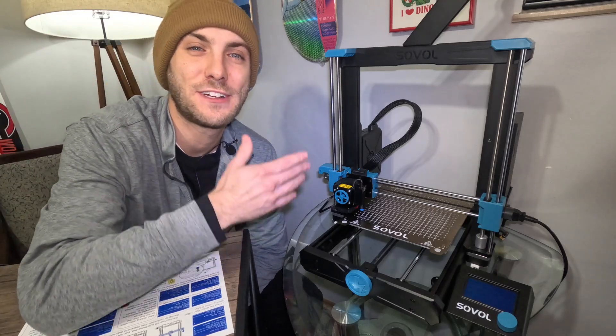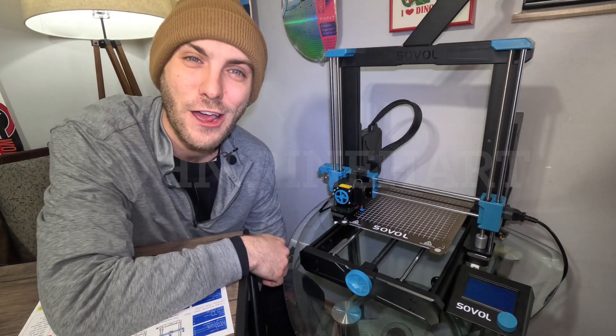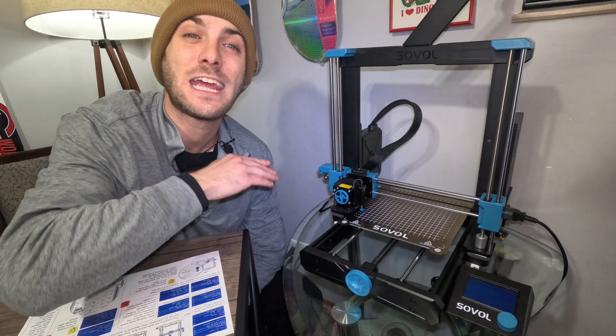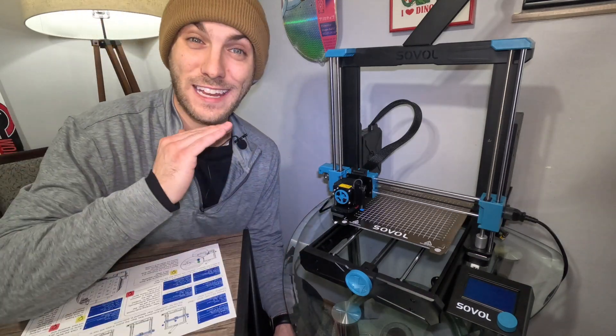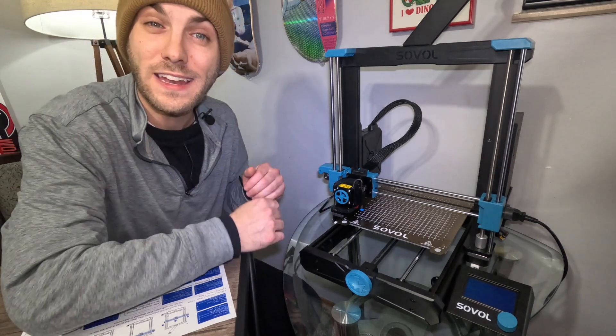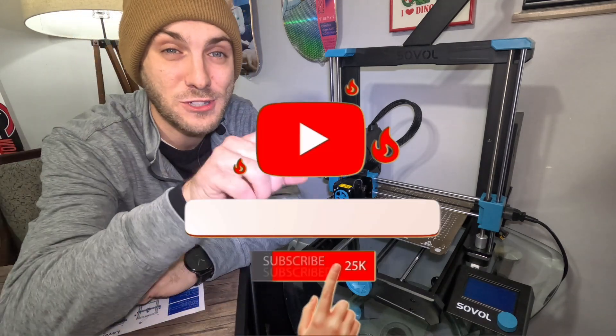Hey everybody, welcome back to another episode of my adventures into 3D printing. This is John Reinhart here with Reinhart Group LLC, and today we're going to level the bed on my Sovol SV06. What I thought was going to be an easy video turned into me almost destroying the nozzle on my brand new 3D printer. So sit back, subscribe, and don't make the same mistakes that I did.